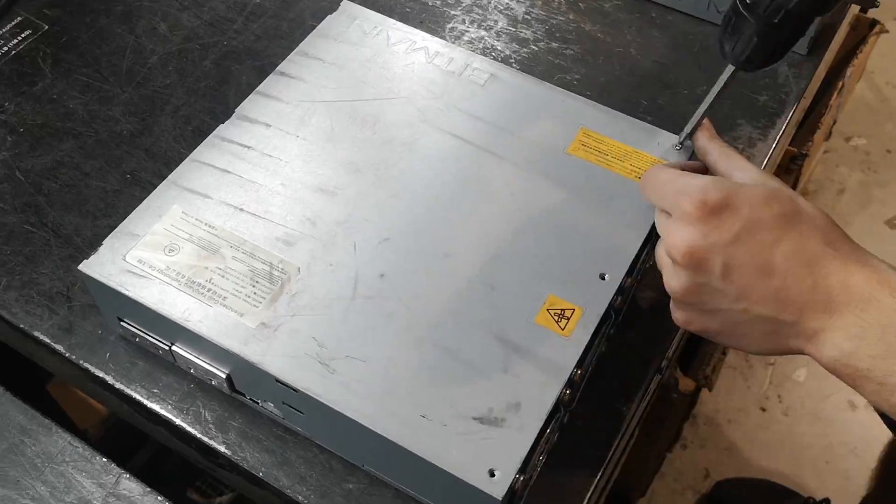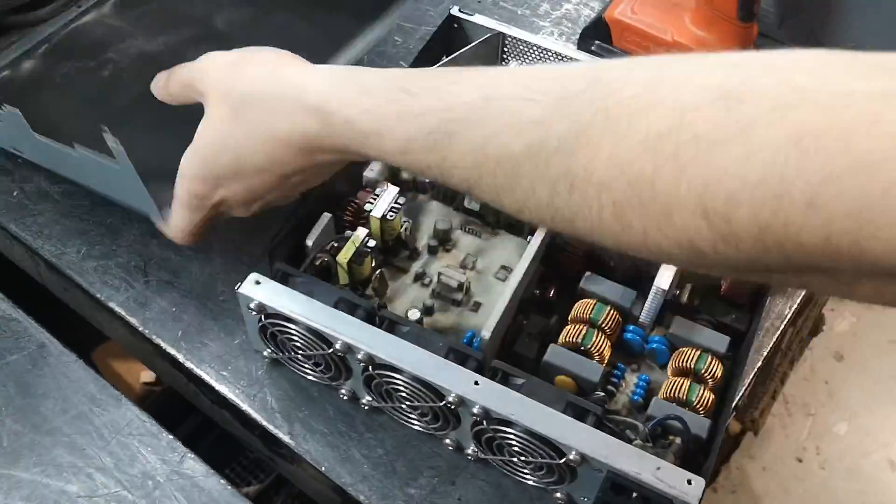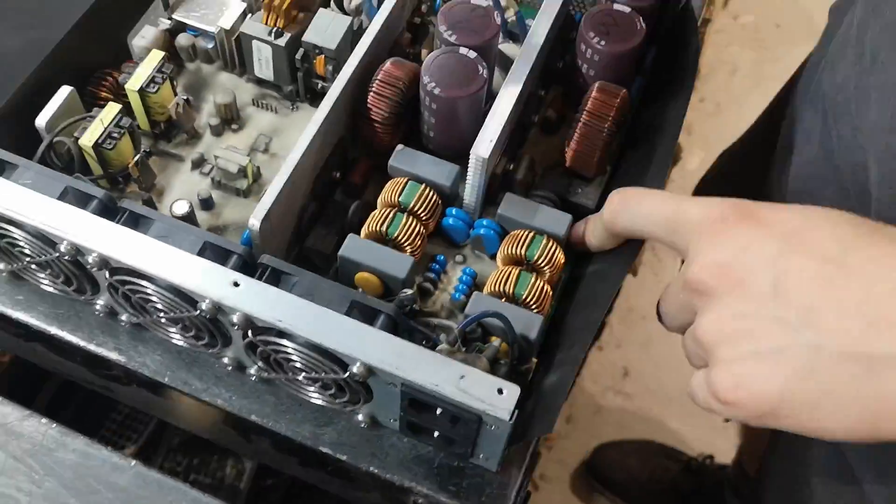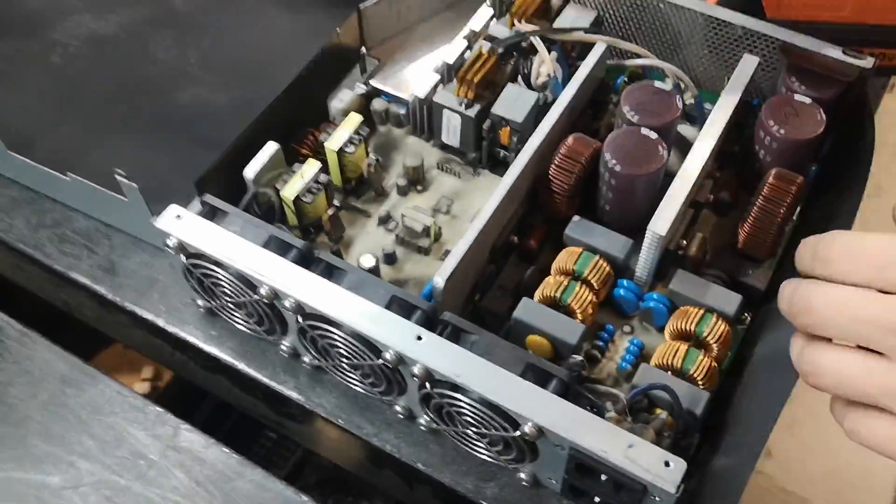Next, we remove the screws securing the PSU cover and gently lift it to expose the internal components. Take a moment to inspect for any visible damage.